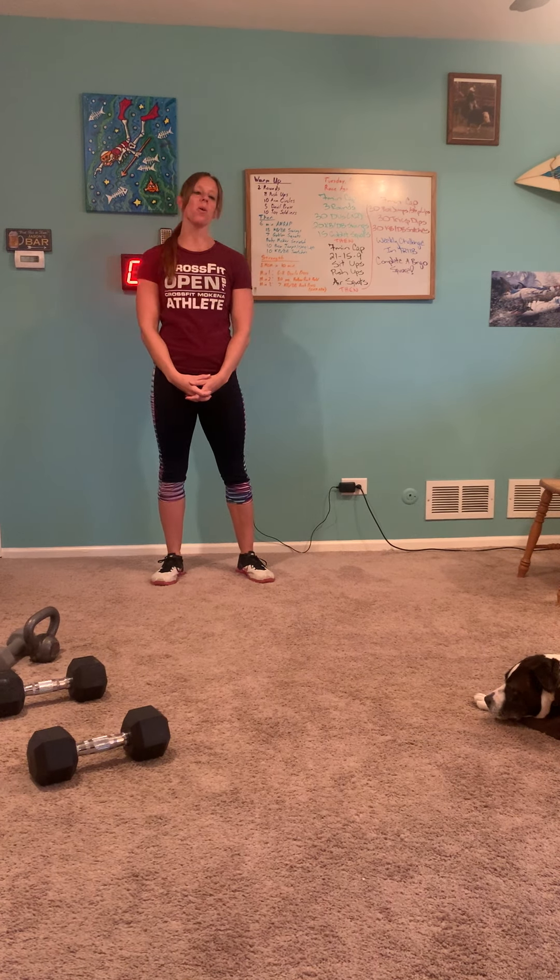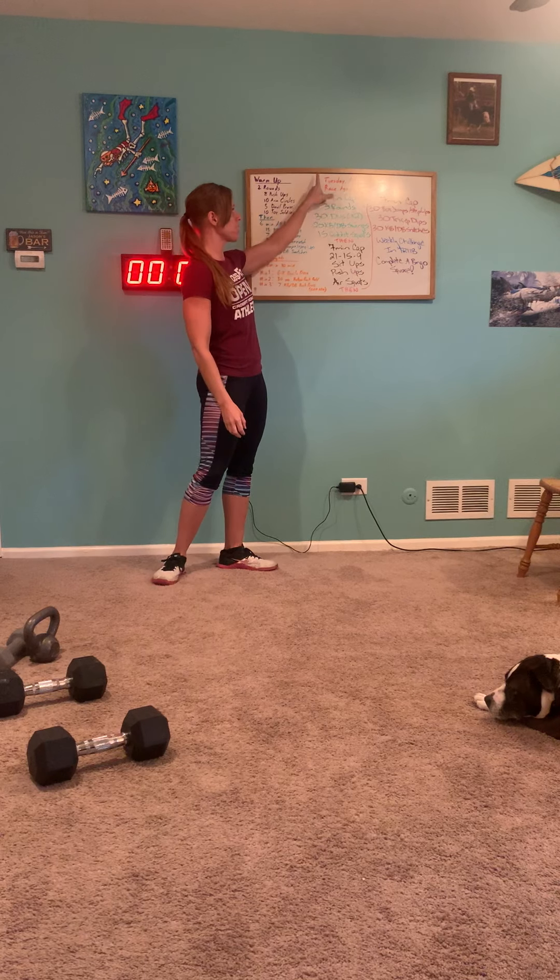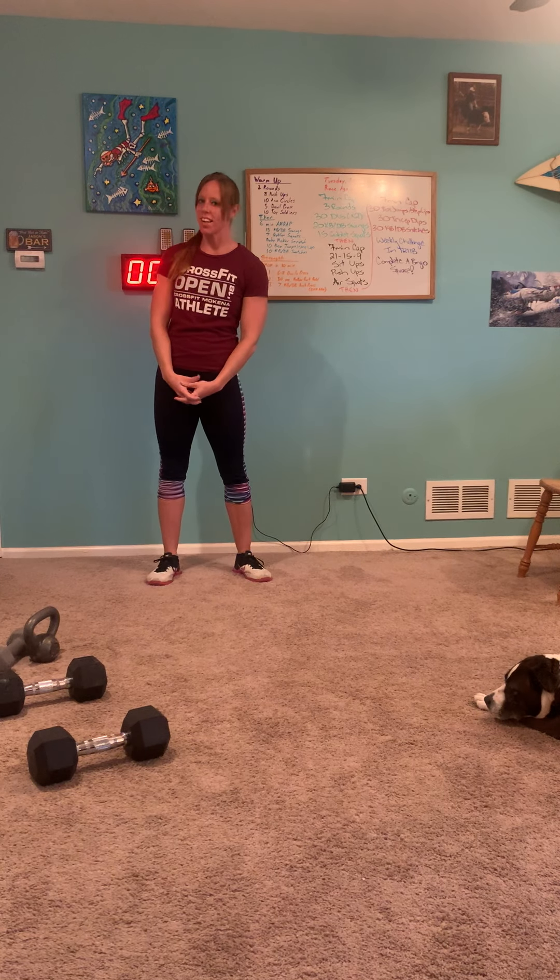Hi everyone, this is Coach Christy from CrossFit Mokina bringing you our workout for Tuesday, April 28th, 2020. It is called Race Against Time.